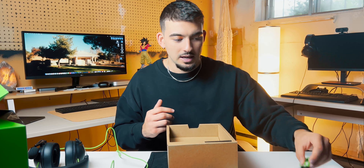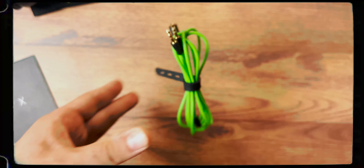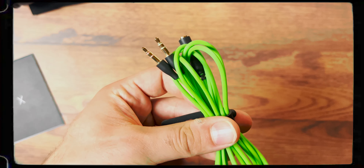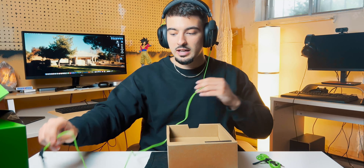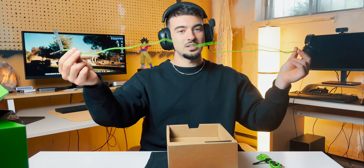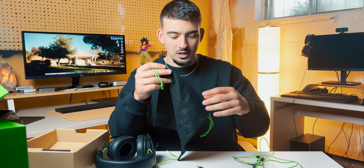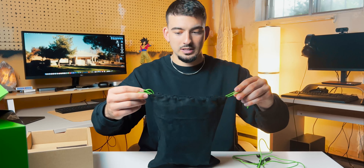One thing I love about Razer headsets is that they give you an auxiliary extension, which I find very convenient, especially since the cable itself is rather short. There's also a very nice, almost velvet-feel pouch to put the headset in. So if you're traveling or want to bring these as your daily headphones, there's a nice little carrying case included — and I have to say it really is nice. I rate that.